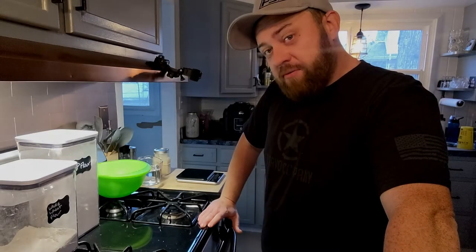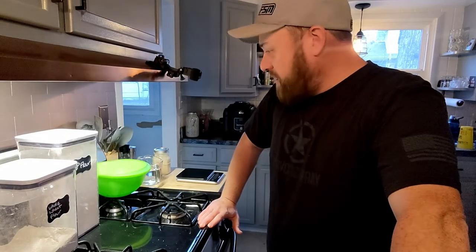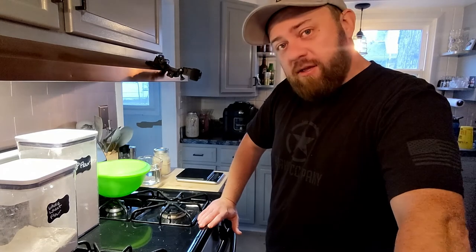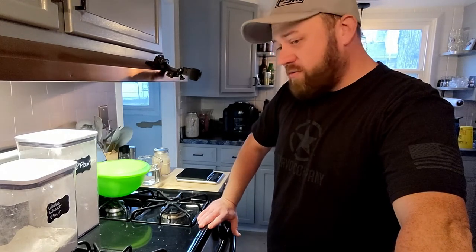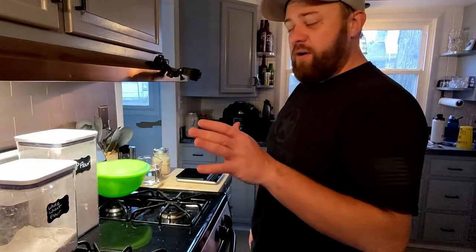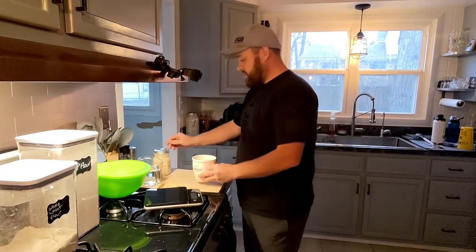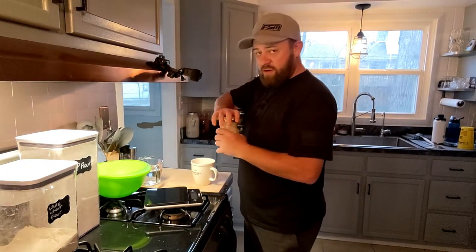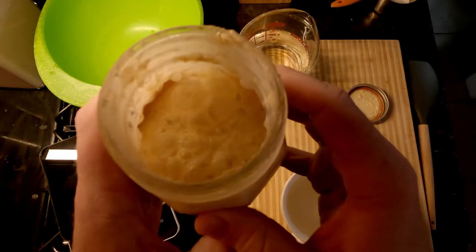It is day nine of sourdough starter and it looked promising yesterday. The float test went well, there looks to be some activity still in the starter, so we are gonna do a float test now to see how it comes out. If everything goes well, we are gonna proceed to start making our loaf and hopefully by tonight we'll have a good loaf of bread. You can hear the gases - looks really good, you can see all the bubbles that formed in here overnight.